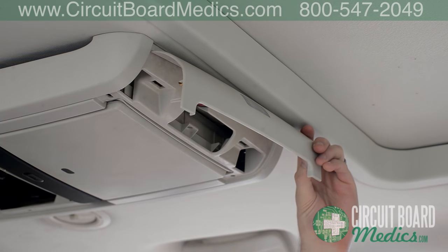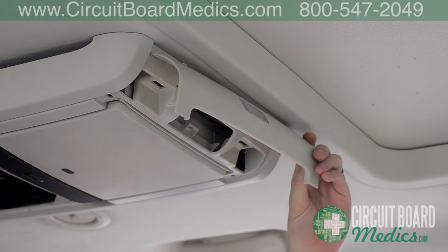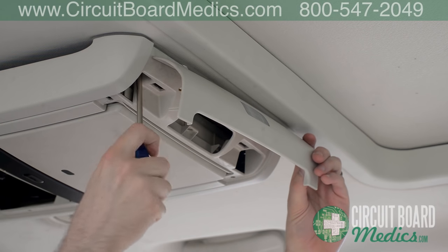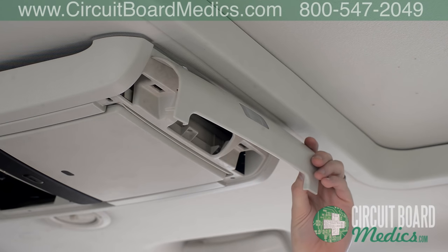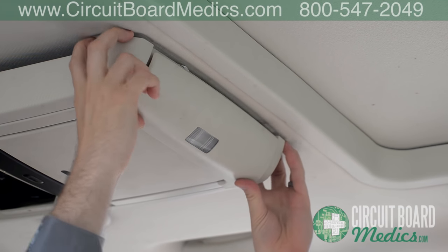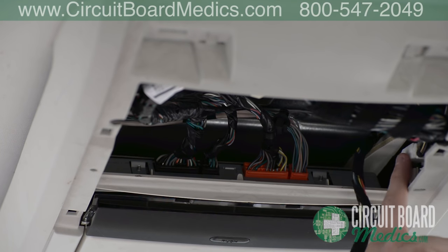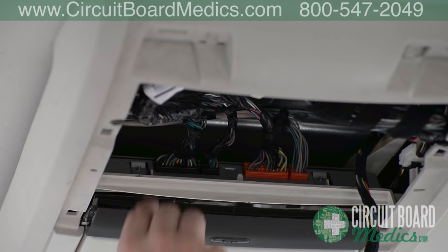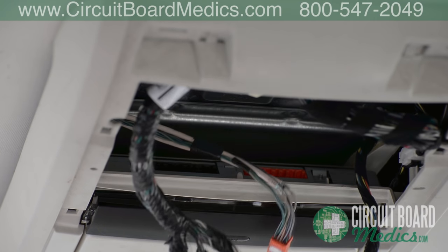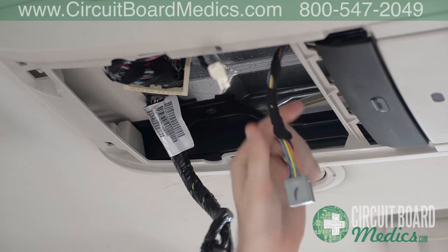Tilt back the panel and remove the screws located at the end panel — for this model they are Phillips head screws. Next, remove the five plugs located in the center of the unit. Once the screws are removed, reattach the front panel. There are four plugs connected to the DVD screen and one white plug on the passenger side of the unit. Disconnect the plugs inside the center panel, then tuck the plugs away so that the last two screws are easily accessible.